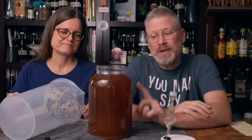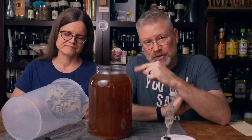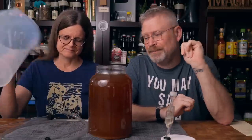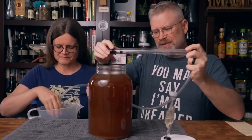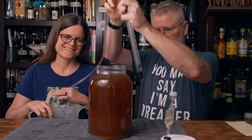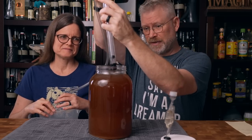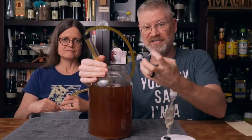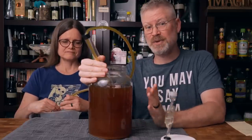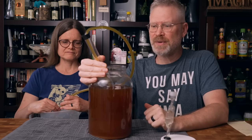The next step is we're going to rack it from here into a pitcher so that we can move to the next step. Racking, as we always do, is with an auto siphon. I do have the cap on because all the gelatin and stuff that fell out is pretty thick on the bottom. So there's going to be a tiny amount of loss with this rack, but it's okay. After racking, we have about 120 ounces left — pretty decent. We're looking for one gallon, so that's not so bad.